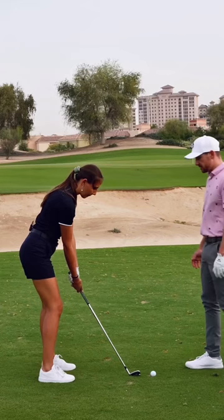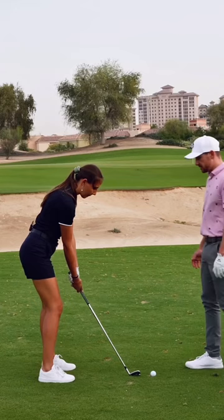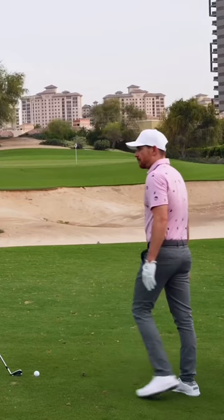Now I want you to have a practice swing, but you're going to have the ball position more back, and you're just going to place a little bit more weight on your front foot like this. Now I want you to feel like you have more weight that stays on that front foot as you have a practice swing.